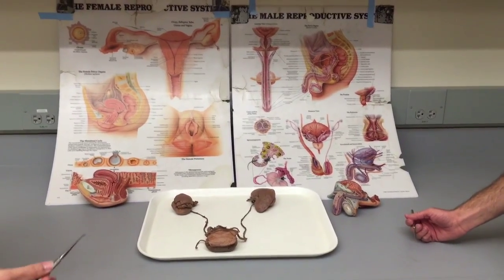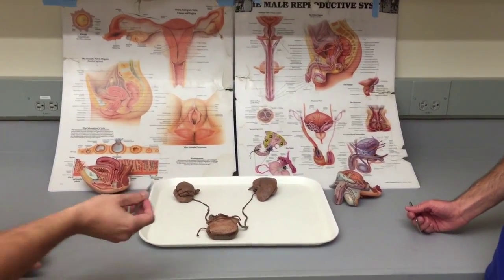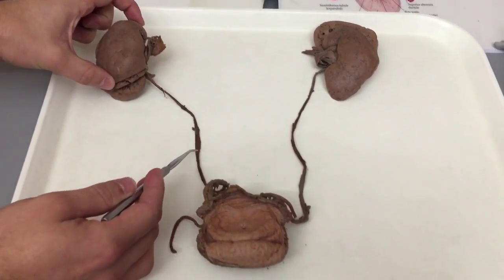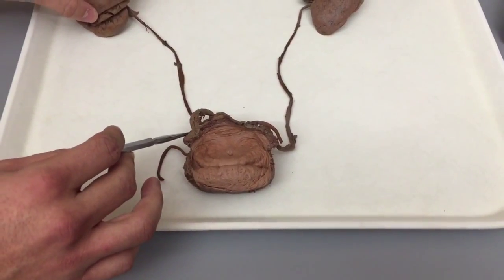After the kidney does its filtration process, the urine has to be excreted out of the body. From the hilus of the kidney comes out our ureter, which will come down and connect into our bladder on the posterior back wall.